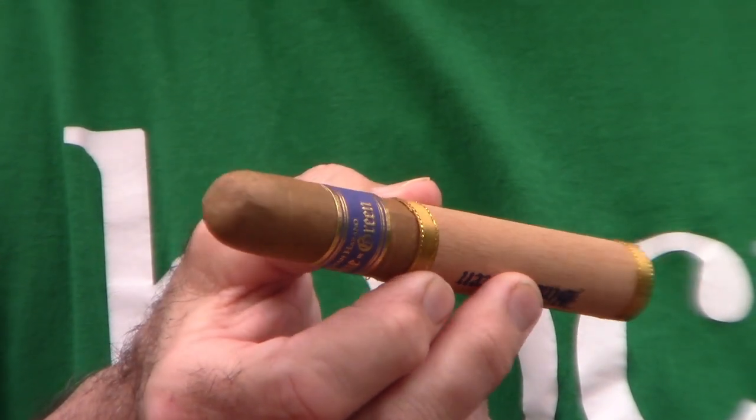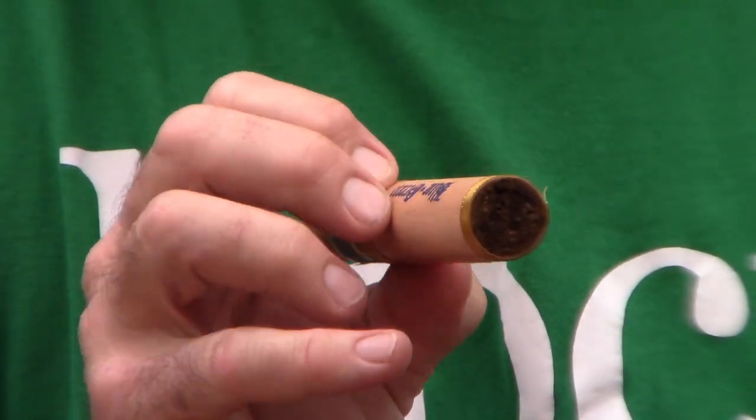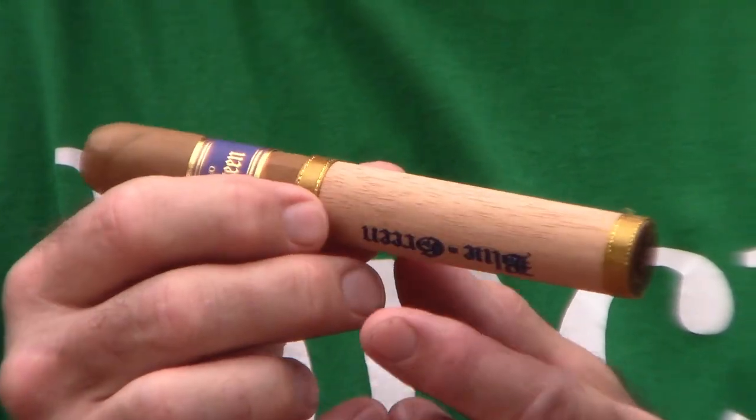It's got a really nice cedar wrapper, gold band at the foot. Good looking cigar. Looks like it's a triple cap — yeah, triple cap.